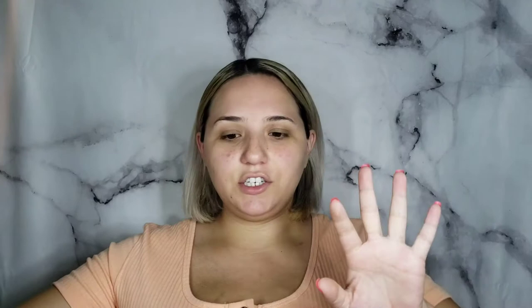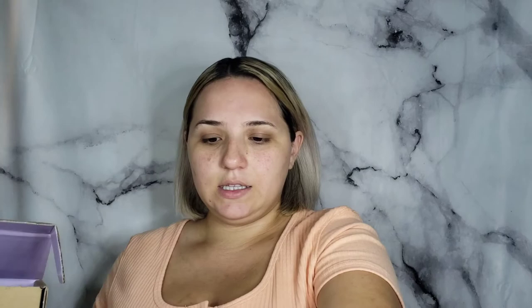Dragon Beauty hasn't launched any foundation or anything like that, so I won't be doing that obviously. But all the rest of the products that I have — full face Dragon Beauty. Her five new liquid lips, the liquid lipsticks, and I also got the lavender color corrector. I already have the orange one, but Nikita keeps saying it's always best to use them together, so I thought I'd give that a try.